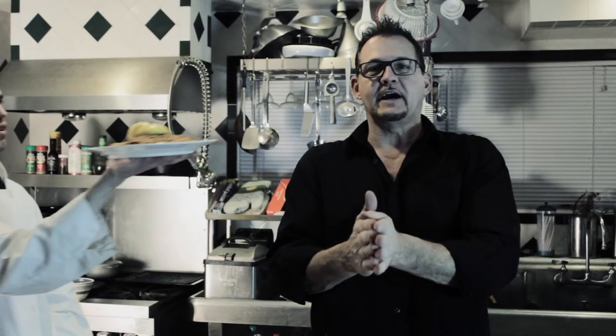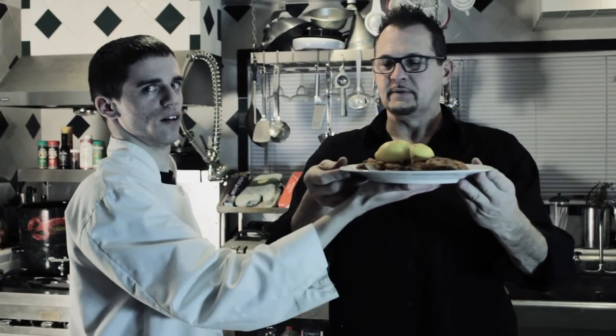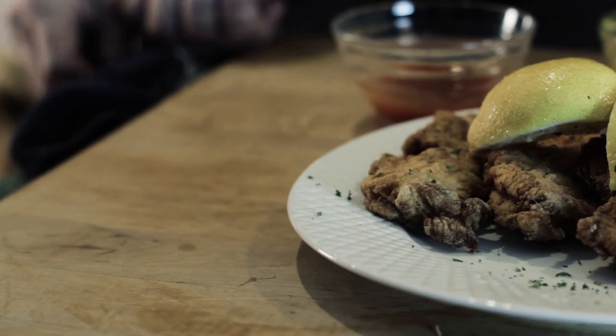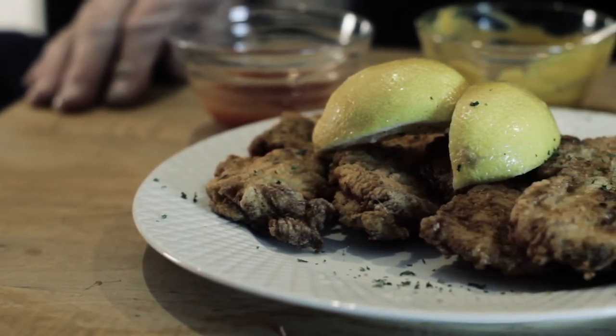Hello everybody, we're back here again. The fried chicken is done and it's right in front of our face here. Frank, thank you. Lower down here. We made some delicious little condiments. We got barbecue sauce — actually good stuff out of the bottle — but we made some...